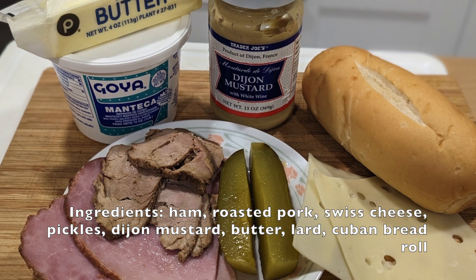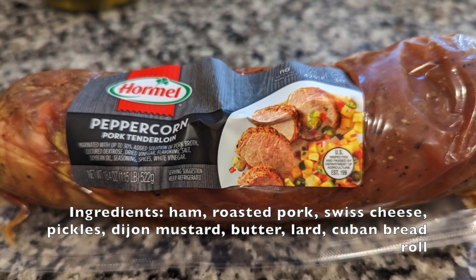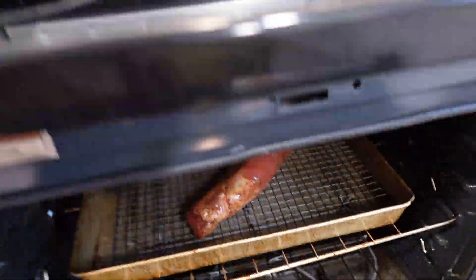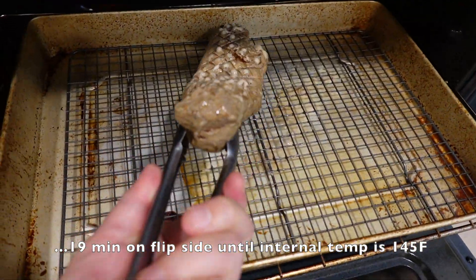Look for good quality basic ingredients and authentic Cuban bread. Start by roasting your own pork — here I chose a pre-marinated tenderloin. Bake it at 425 for 19 minutes on one side, flip, then bake another 19 minutes. Look for an internal temperature of 145 Fahrenheit. No more, no less.